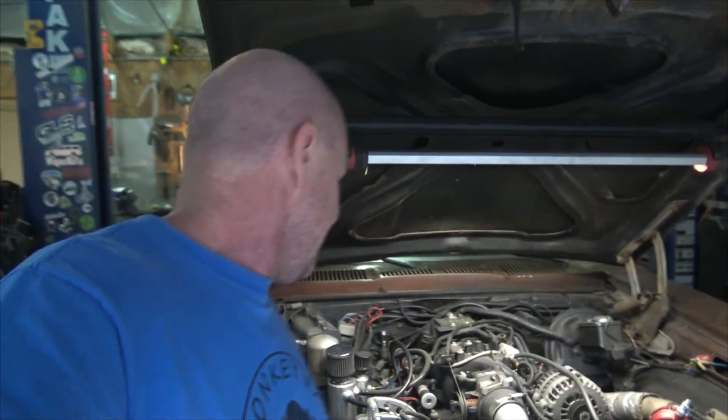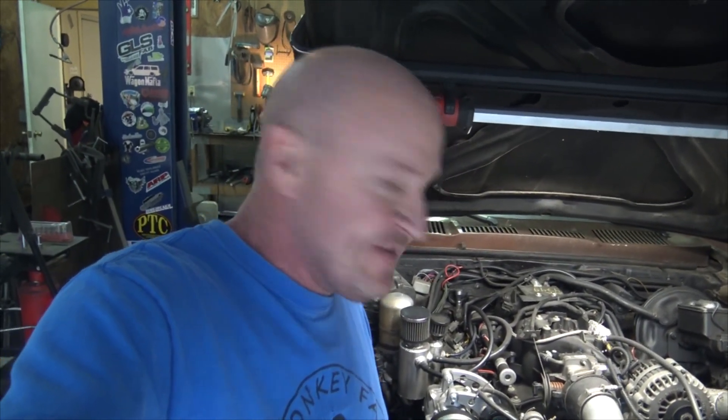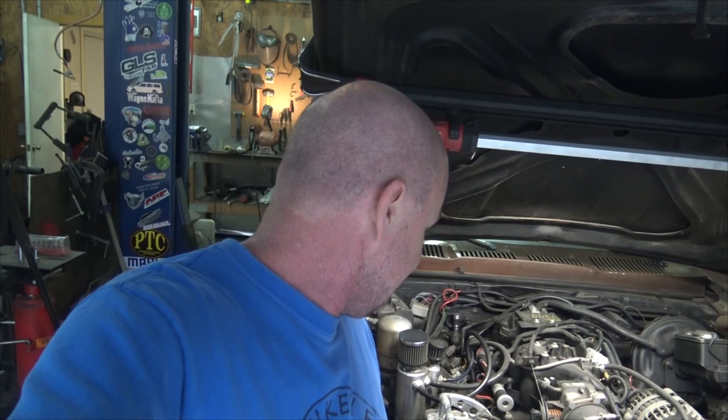I think this is kind of what you get for getting a little too fancy. I should have just gone with the old iron 4.8 or iron 5.3 instead of all this fancy aluminum stuff — and maybe I'd be avoiding these problems.